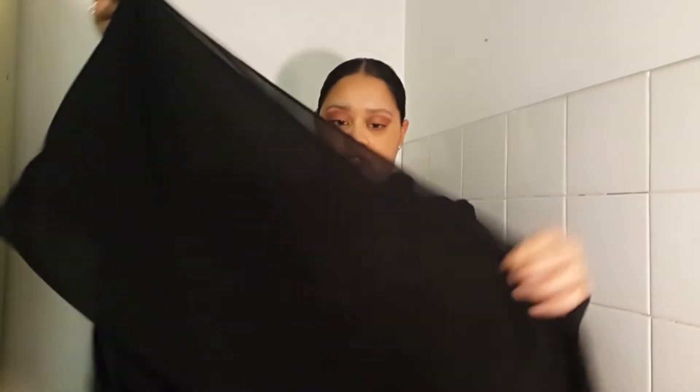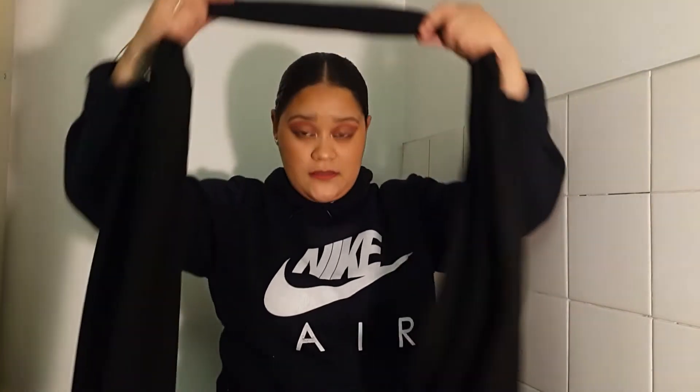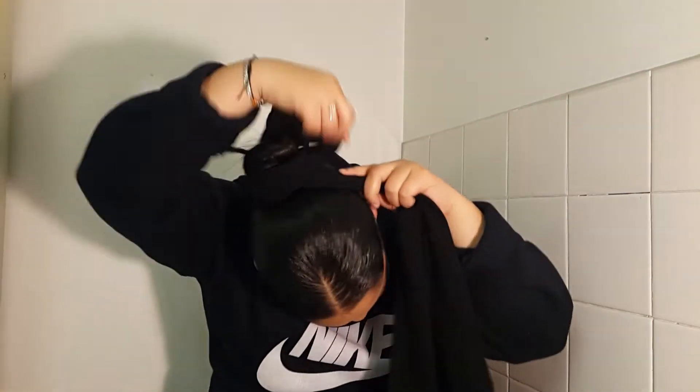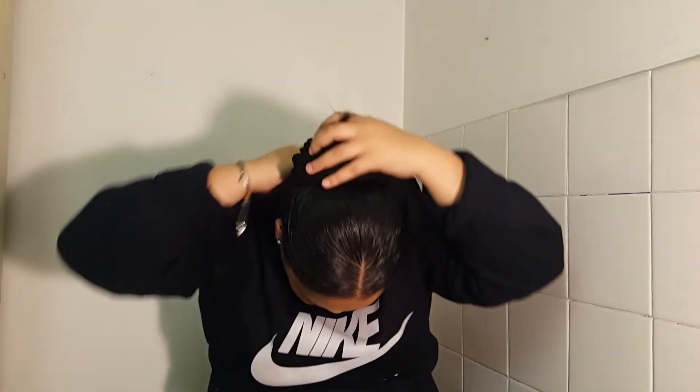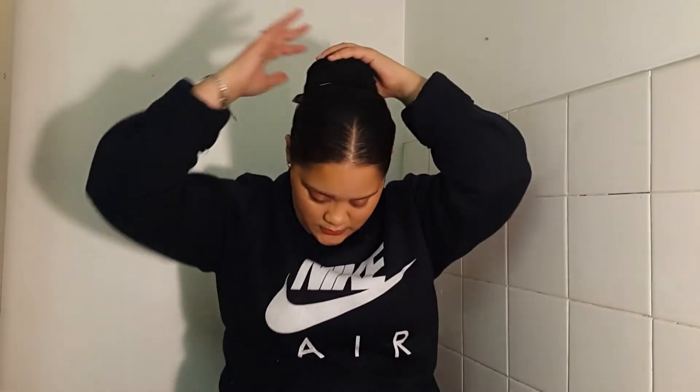I'm going to fold my scarf in half like this, and I'm going to try and get the whole scarf folded like that. Then I'm going to take it and put it on my head like that. What I'm going to do is actually take this and make it like this, then tie it around my bun like that to create a fake bun effect — just like that.